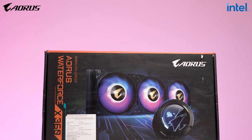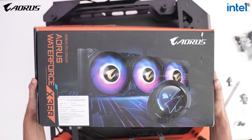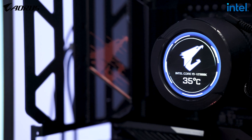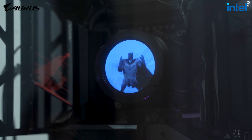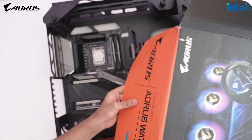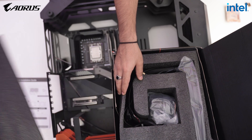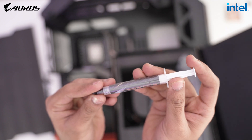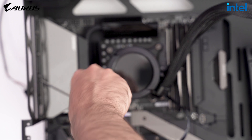Everything is installed inside the case. The Aorus X360 Waterforce cooler is what we're using — it has an LCD screen that can be customized. It doesn't contribute to cooling, but it's a fancy feature; you can display any GIF, your own photo, or processor info. When it comes to cooling, that's the most important part for the i9-12900K because it's a power-hungry processor that generates a lot of heat. 240mm is the minimum; a 360mm cooler is the best option, which is why we're using the Aorus X360 Waterforce.